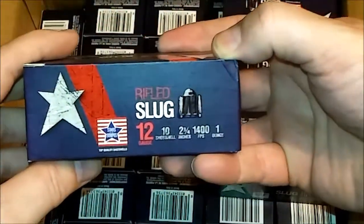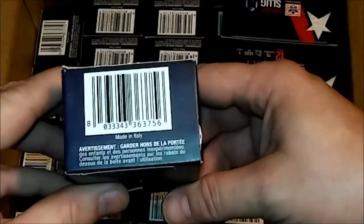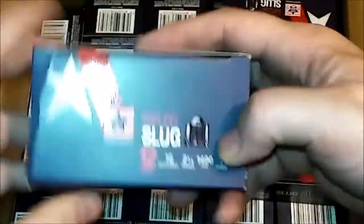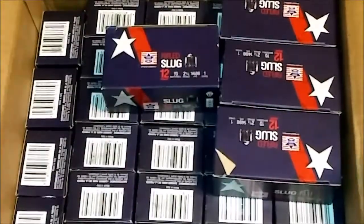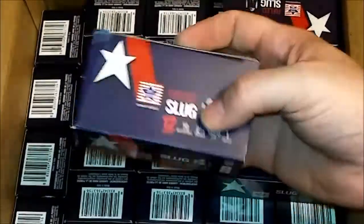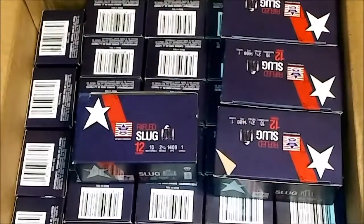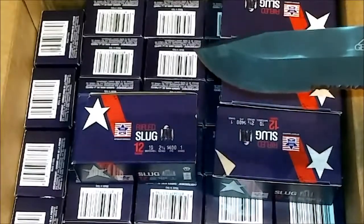I read the reviews on these and everybody seemed to like them. So I picked up a bunch. If you guys want some and you know this brand and figure you like them, go over to Selway Armory and pick some up before they're gone. Just wanted to let y'all know about that. With that said, y'all have a good one.